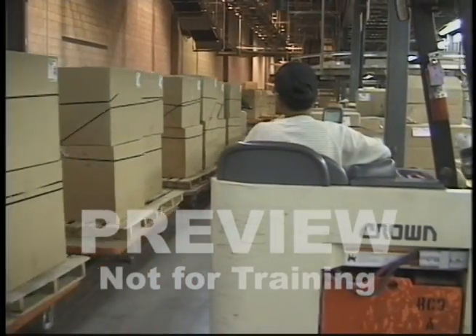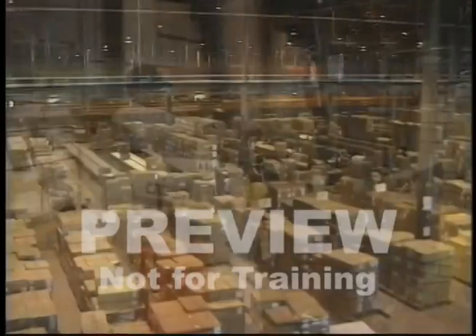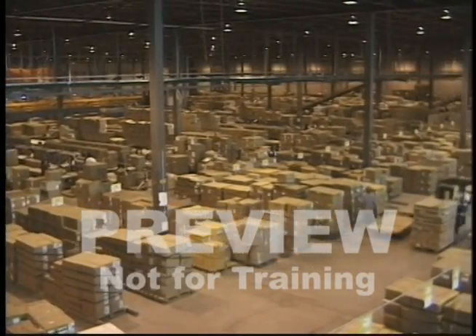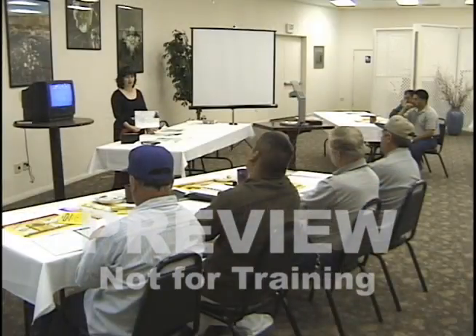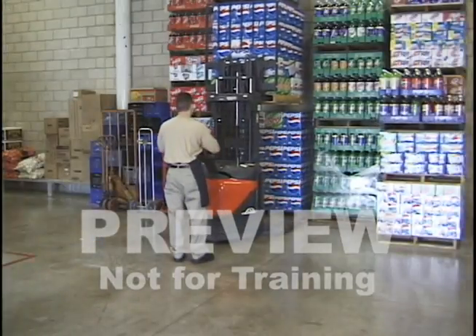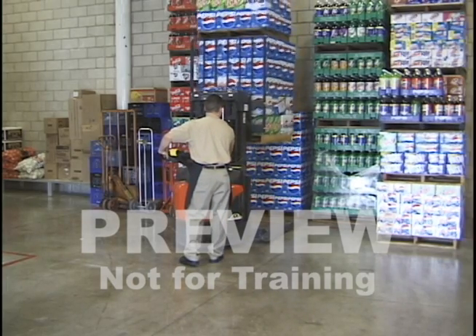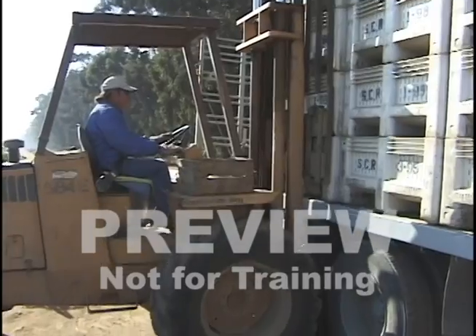Driving a PIT is an important responsibility. If the product doesn't get moved properly, safely, and efficiently, the whole company suffers. Take this training and your job seriously. Many people are dependent on your professional and safe attitude. Thank you for your attention and drive safely.